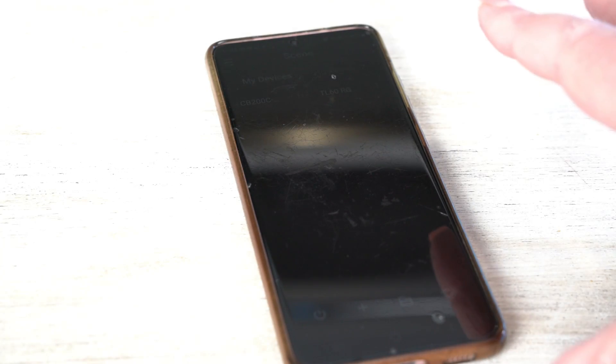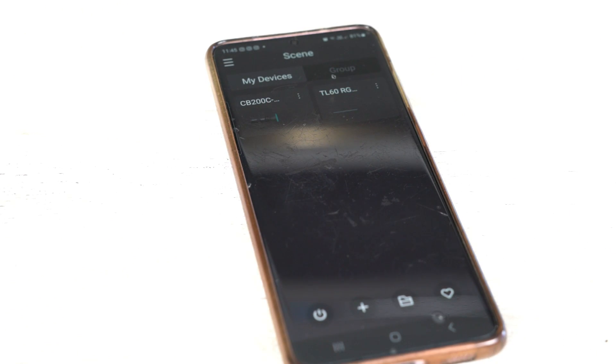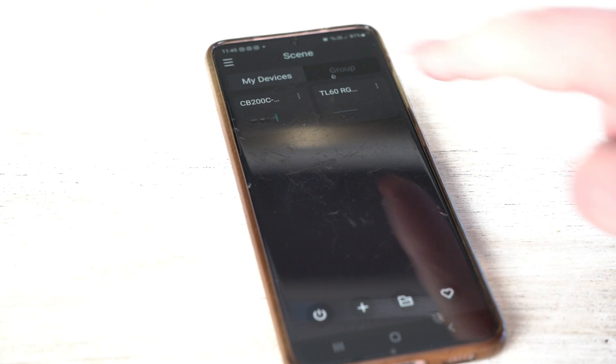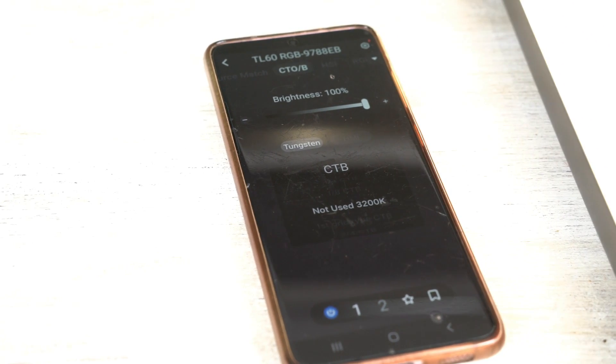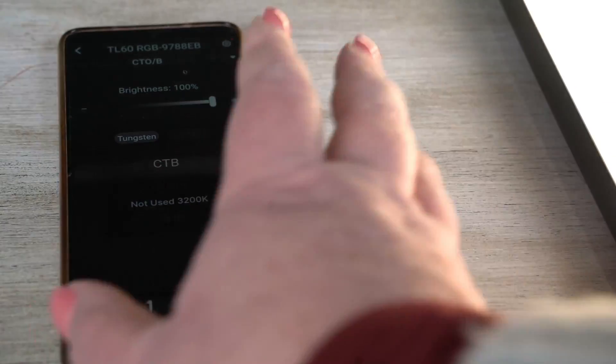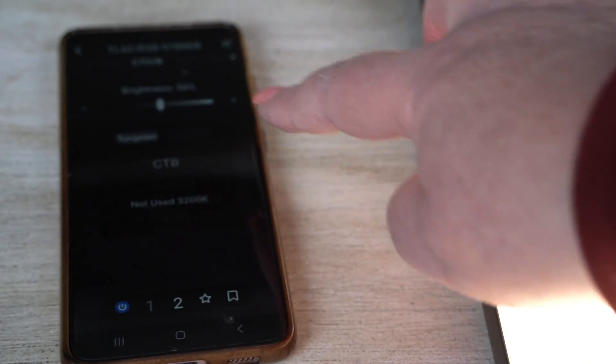Okay. So this is the new app. I've got a couple of devices loaded up — I've got the CB200C, which I reviewed a little while ago, and then we've got the TL60 RGB. So if I click on that — you probably didn't even see that — but that can turn it on and off. Maybe if I just put them side by side so I can go through different settings.